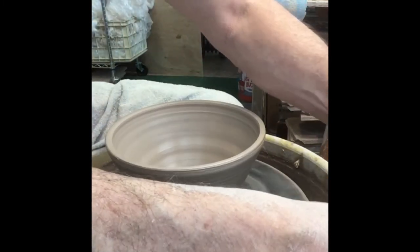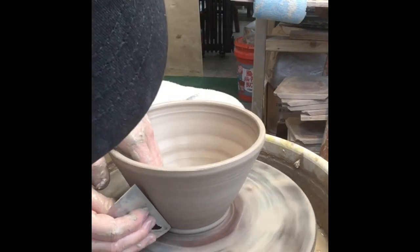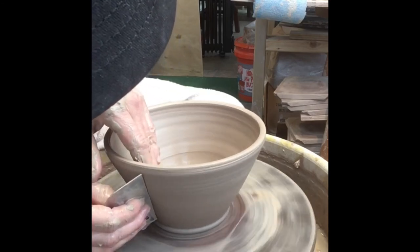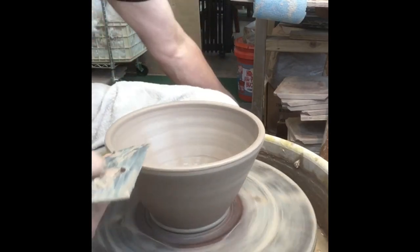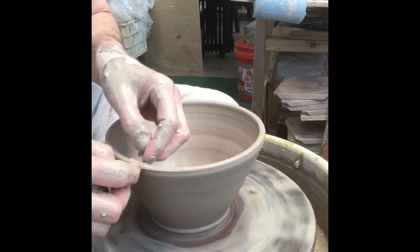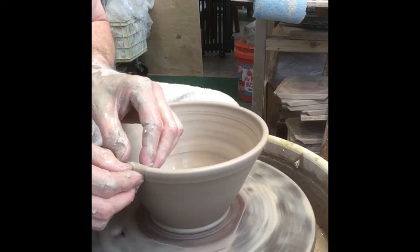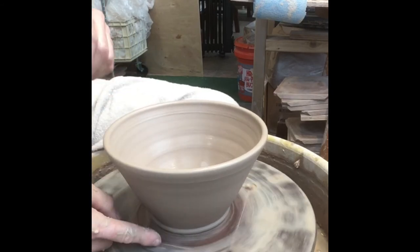The nice thing about the metal rib is it's not going to lose that edge. Unlike the wooden ones I used to use — I'd pick one up one day and think, 'Oh my gosh, no wonder my pots aren't coming out the way I wanted,' because the edge was so worn down it didn't do what it did originally. Last little trick: I take a small piece of chamois, put it on the edge of my pot, and squeeze in on either side so it creates that rounded rim, which mimics the foot at the bottom.